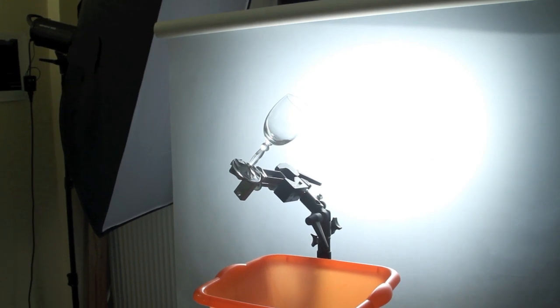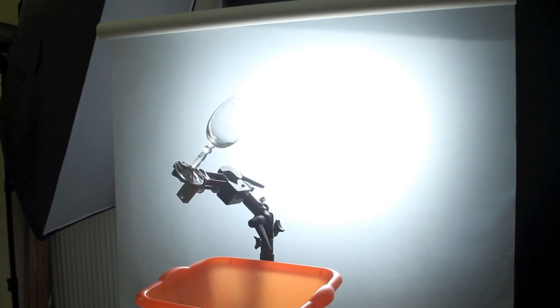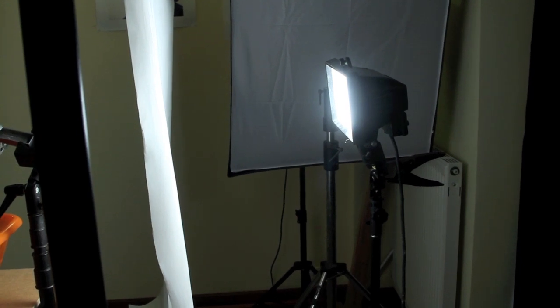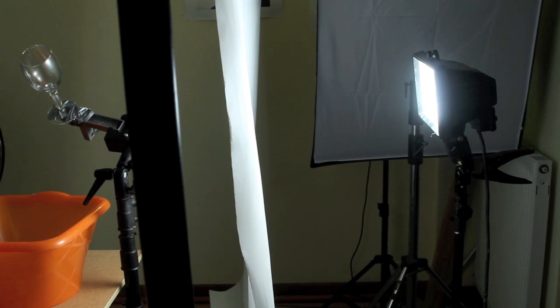Well here's a little look at the set. Now we've got some tracing paper hanging on a boom, we've got a glass attached to a clamp and a bowl under the glass. That's a very simple setup, really very easy. And as you see behind, it's just a standard halogen inspection light on a stand, shining through the tracing paper with the glass in the front.